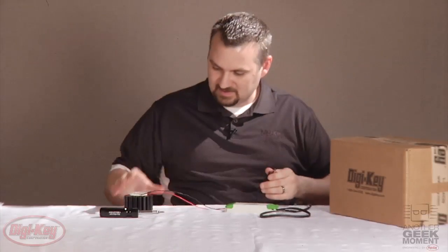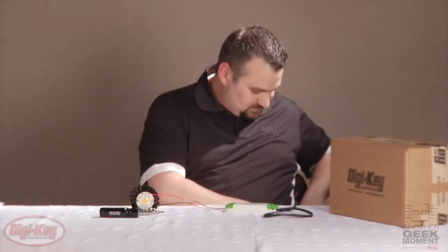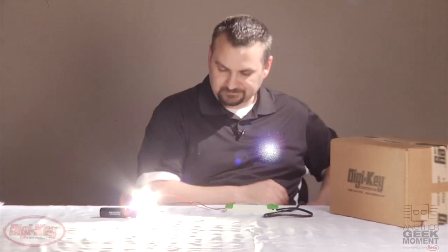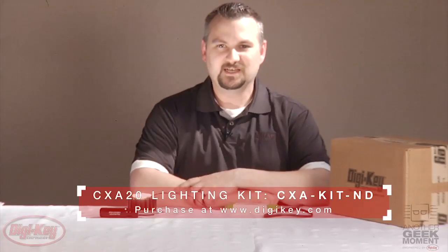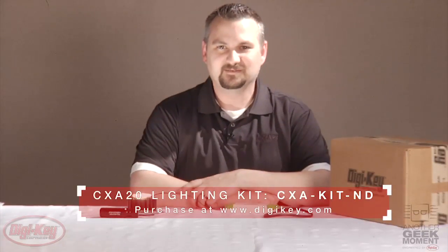All that's left is to plug this into the AC power. And there we have the kit — fully functional. For ordering this kit, go to digikey.com or call 1-800-DIG-KEY. Thank you.